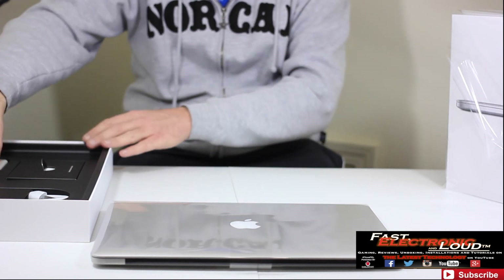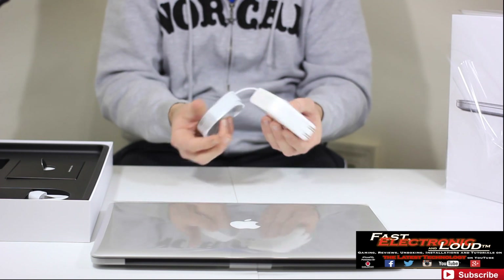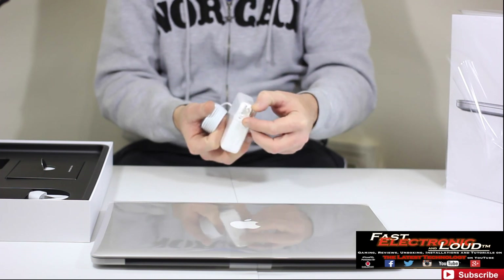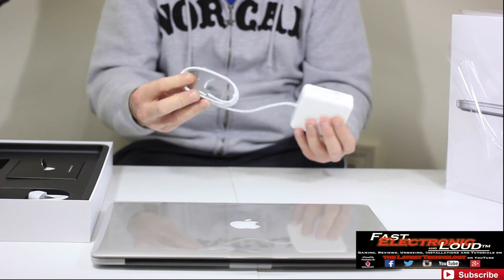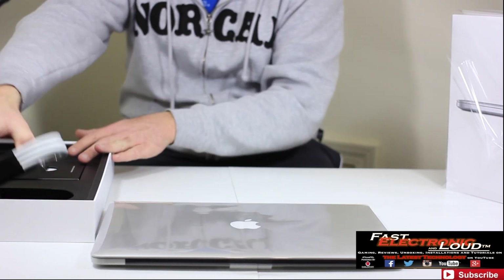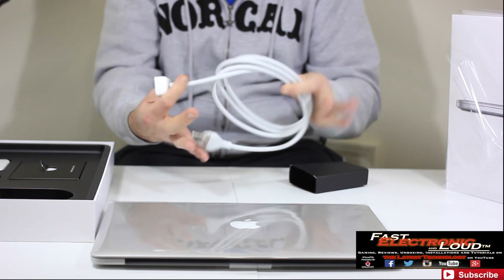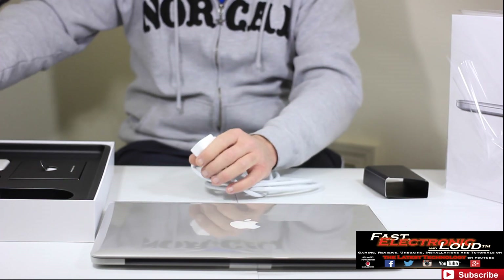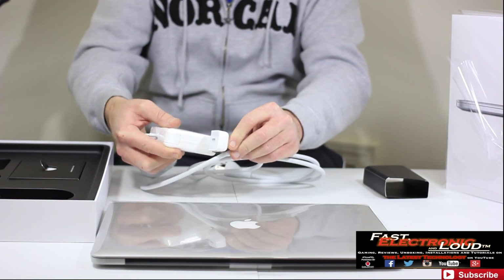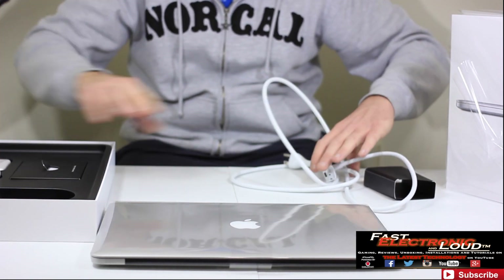Go ahead and pull this power brick out of the box. This is just your standard power brick. I'm going to leave this in the package for right now since I have one downstairs. You just flip that out for power and plug it into your wall, then plug that right into your MacBook Pro. If you don't want to plug the power brick directly into the wall, you've actually got another cable here which gives you more length — you pull this piece off and plug it in for extra reach.